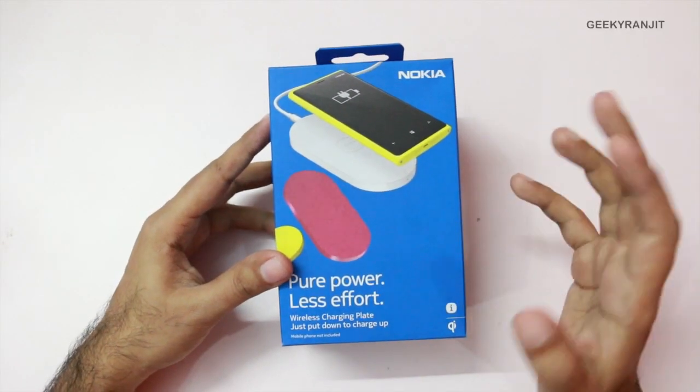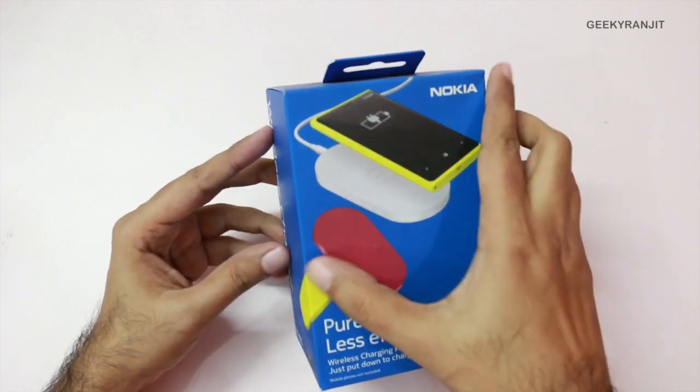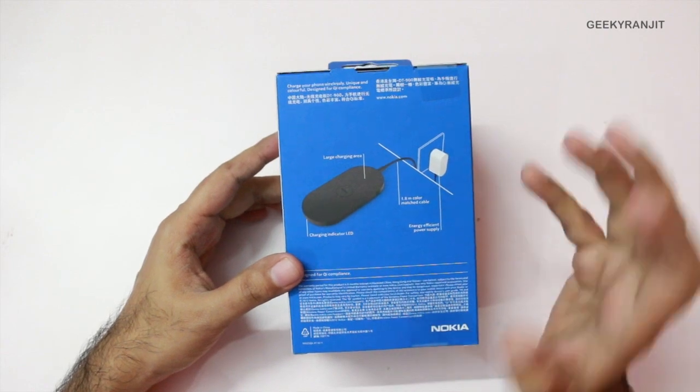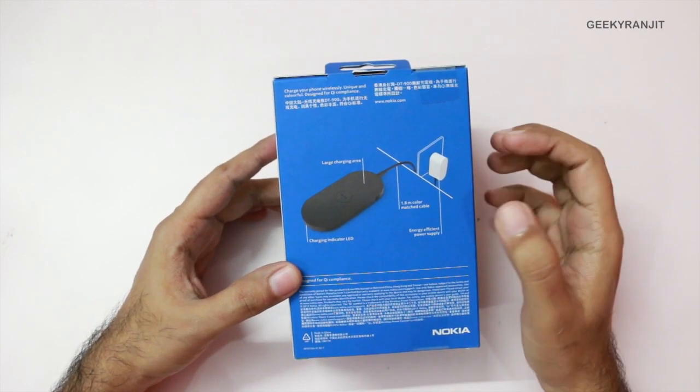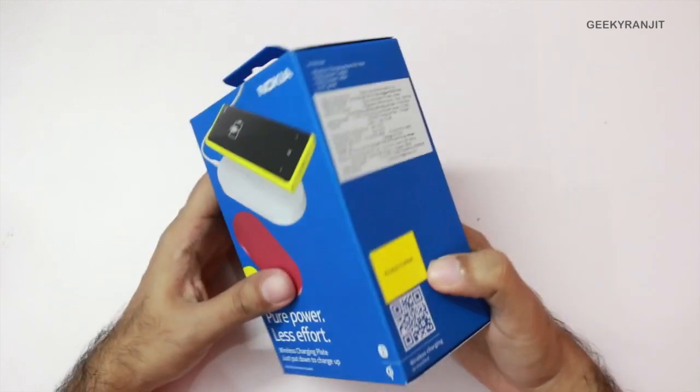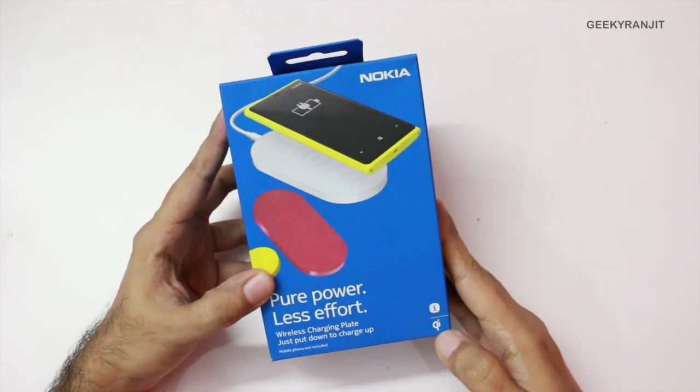let's do the unboxing for this wireless charger. This is the box for this Nokia DT900 and officially it's compatible with Nokia Lumia phones like the Nokia 920 and 1020, because they have built-in support for wireless charging. That's the Qi standard and as you can see it supports the Qi standard.